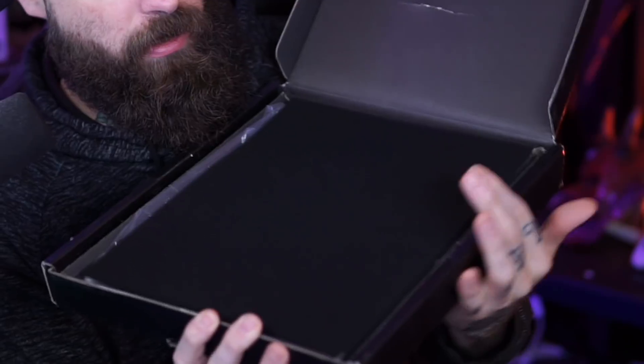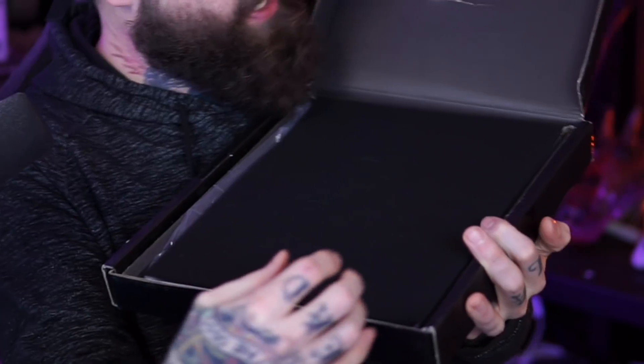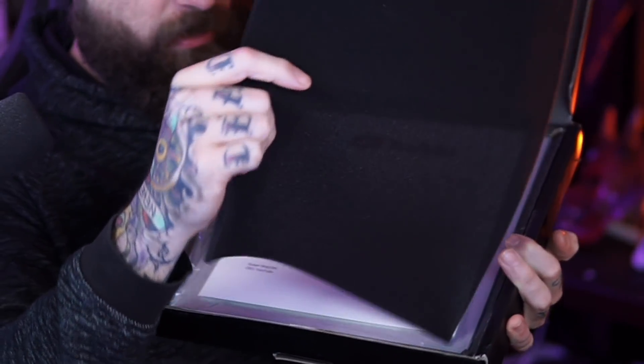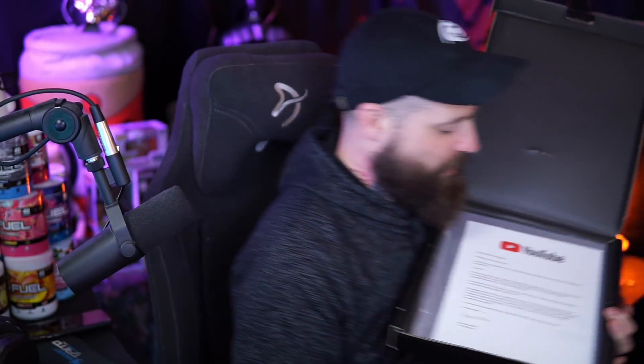Pretty excited. You guys are going to be able to see it before I do — well, sort of, I guess. It looks like on the inside it is wrapped up with some type of foam. Oh, sweet. I got a letter here.